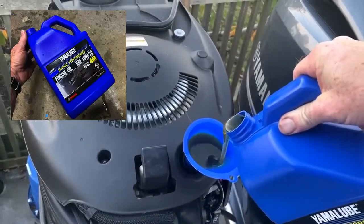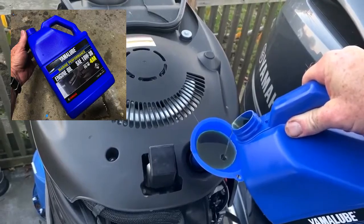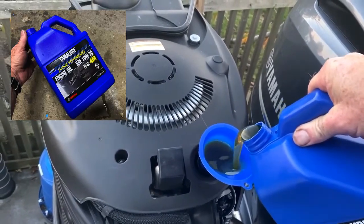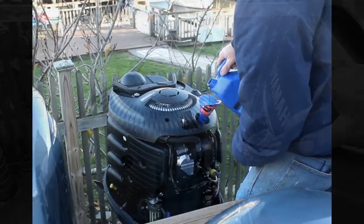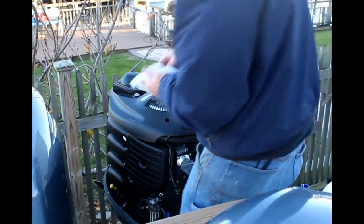I'm going to fill up this engine with Yamalube 10W-30 oil. I know basically how much I took out, but just use a funnel — very easy. Then check the dipstick occasionally until you've got it filled between the markers showing that the engine is full.